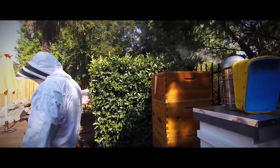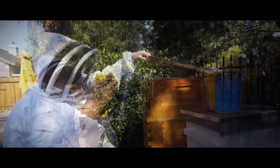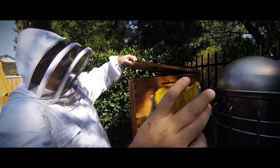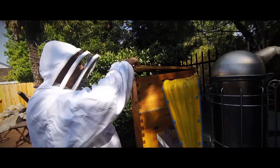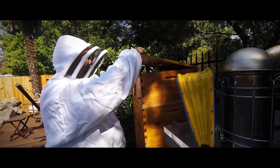It is time once again to inspect the flow hive. The bees have moved into the upper box in the flow frames. They have prepped the cells for storage, but they haven't begun filling them yet. It has also been about three weeks since I inspected this hive, so I know I will have to do some maintenance here.